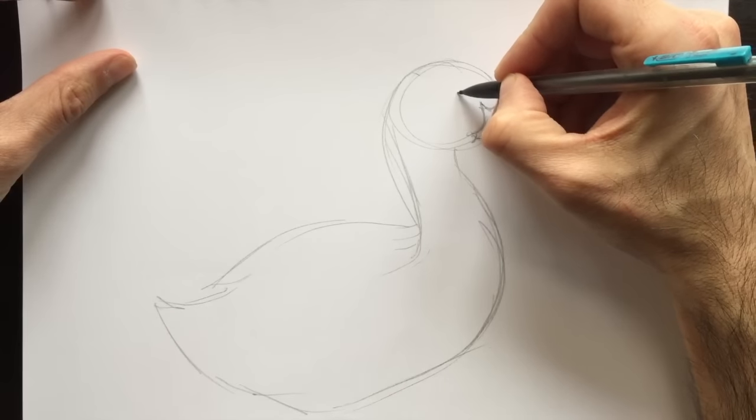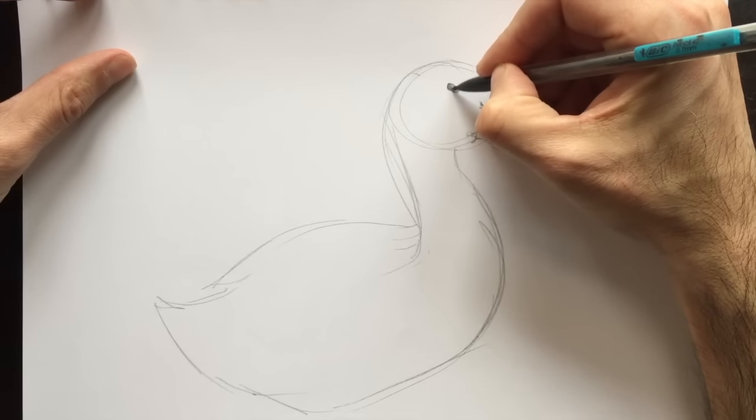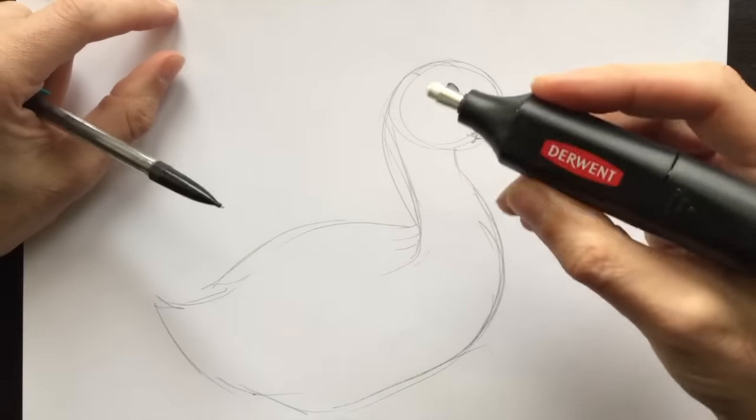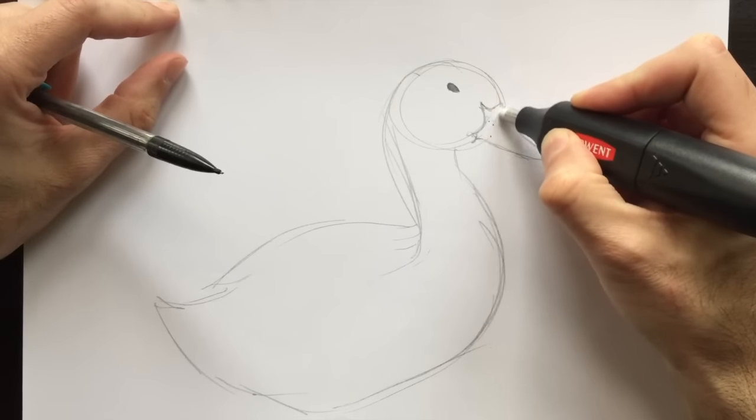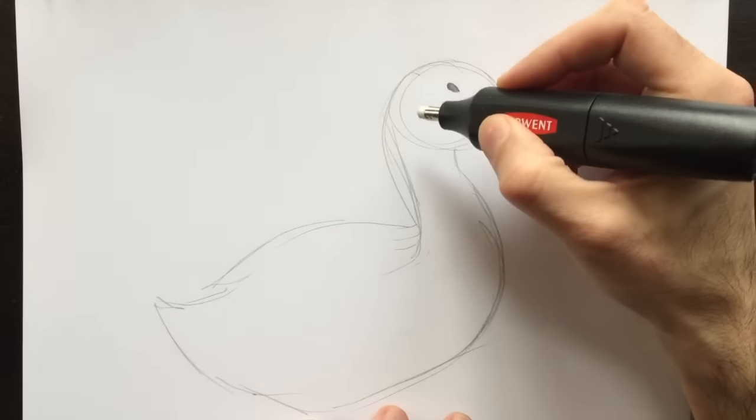Coming all the way to the eyeball now, which looks like apple seeds. Nice and black in there. And now, with my fancy dandy eraser, I'm going to erase the lines I don't require anymore.